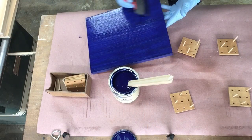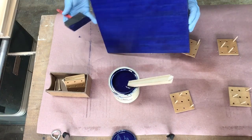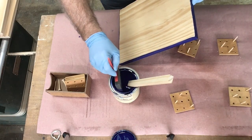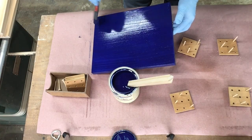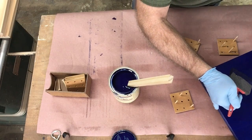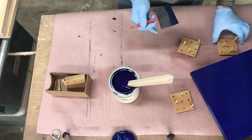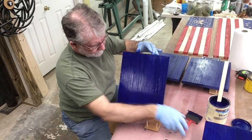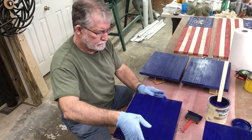Now it's on to staining. I've got my little stand set up to be able to hold the material once I get it stained. I'm just using a brush and staining these four unions so I get a nice even consistent color. Once I have both sides stained and they're looking really good, I set them over on my stand that I had made and shown in another video, and move on to the next one. After a few minutes of staining, it's time to set them up and let them dry.